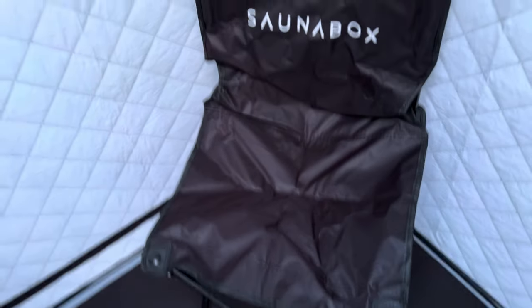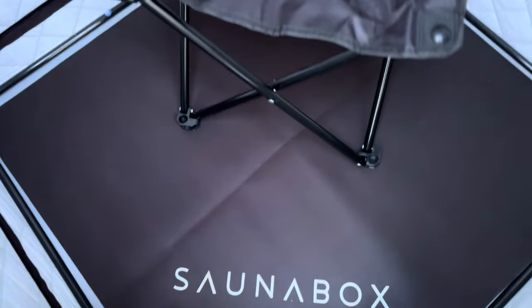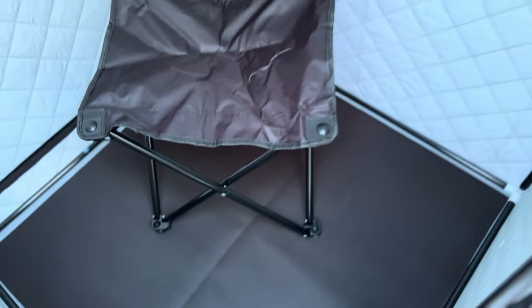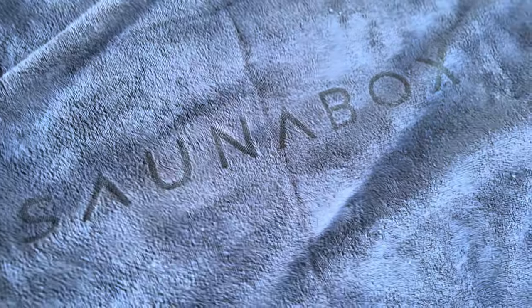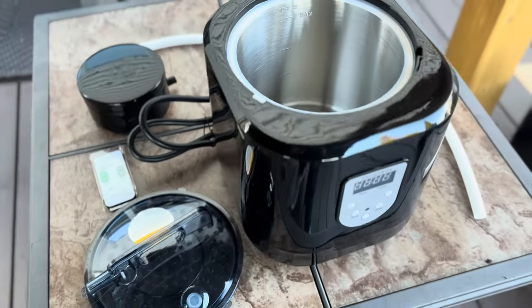Overall the fit and finish is pretty nice. A few things I like: it includes a chair, it has their logo on it, and there's a sweat mat on the bottom with a logo on it too — pretty cool. So far I'm pretty impressed. Speaking of personalization, it also includes a towel that actually has their logo on it as well, so they've certainly spent a little bit of money on that.